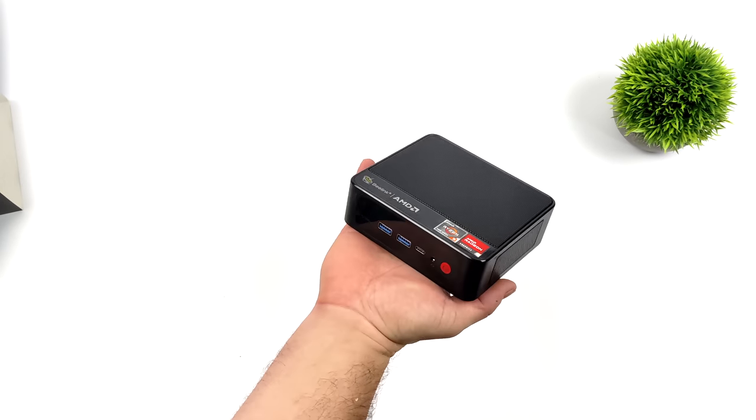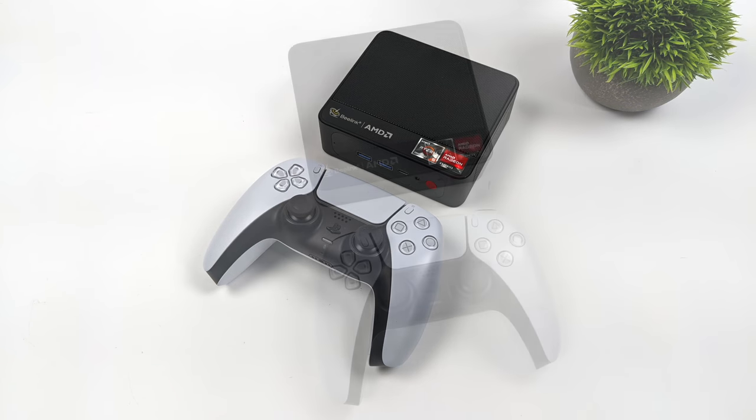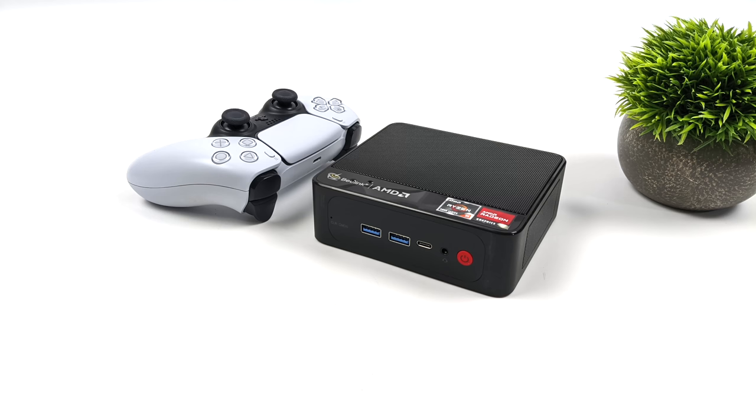I've always been a big fan of the SER line — super small form factor, great performance. And when it comes to power consumption, you can tweak and tune this. You can have this pull as low as 15 watts in total from the wall, or up to around 53 watts in total. It really depends on how you have it set up.